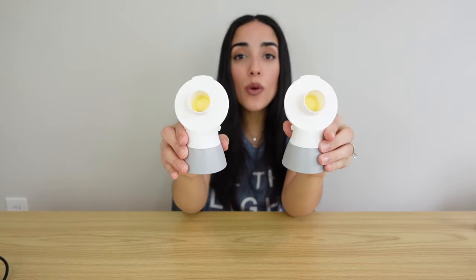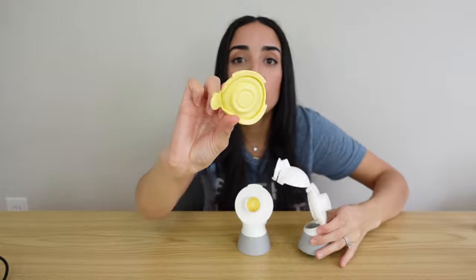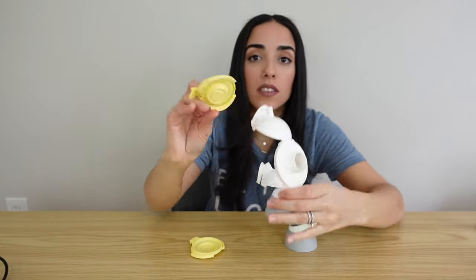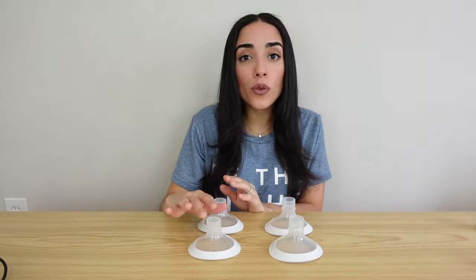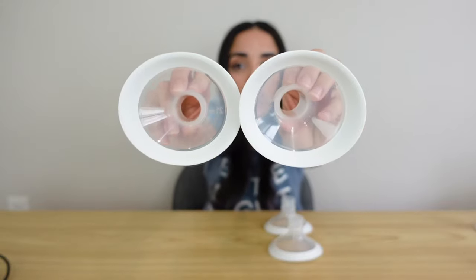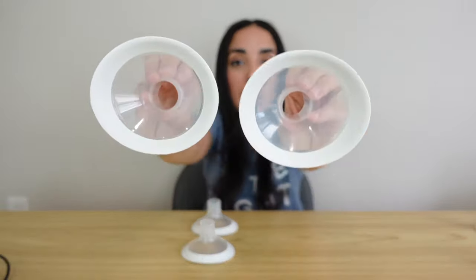You're also going to get two breast shield connectors, and inside each connector you're going to find two membranes. Your pump also comes with two sets of different phalanges — four phalanges total. Two of them are 21 millimeter and the other two are 24 millimeter phalanges.